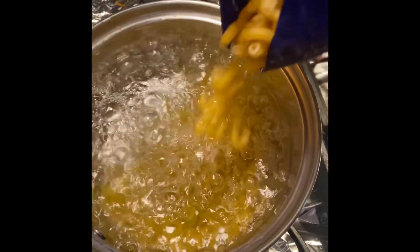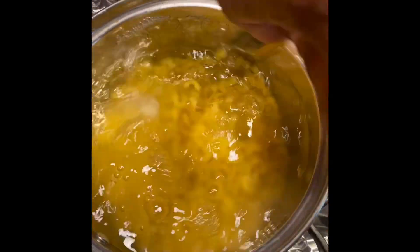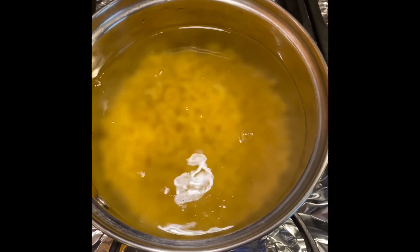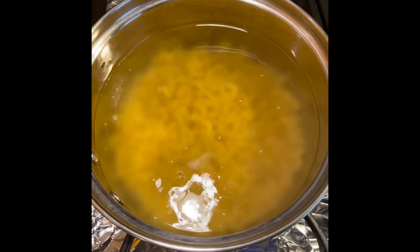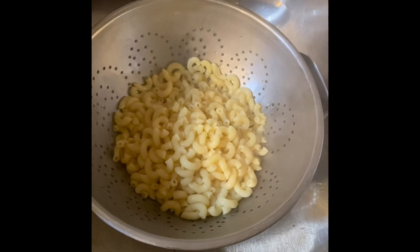Then I add half a pack of macaroni — I'm using the elbow macaroni — and I allow it to cook for 10 minutes. Then I drain it. Now it's time to put it all together.